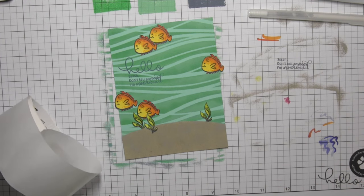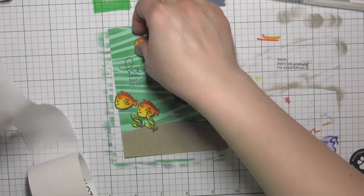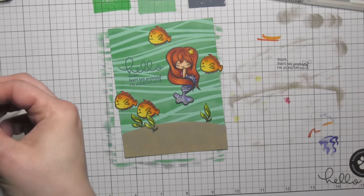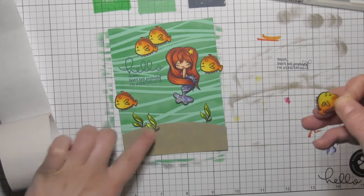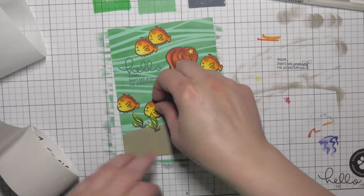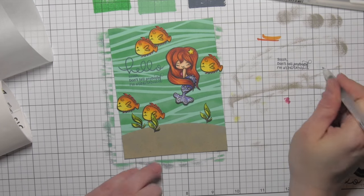I'm going to use some glue dots now to attach my images to my card base, starting with my mermaid, and then build everything around her. I'm going to have a couple of the fish slightly hanging off the edges of the card — that just helps ground the whole scene and makes it much more interesting so that it doesn't feel like the elements are just floating in space. I'm using Zotz Bling glue dots to attach everything but the seaweed. The seaweed was really intricate, so I chose to use some liquid adhesive instead — the Zig glue pen — to attach all of my seaweed pieces.